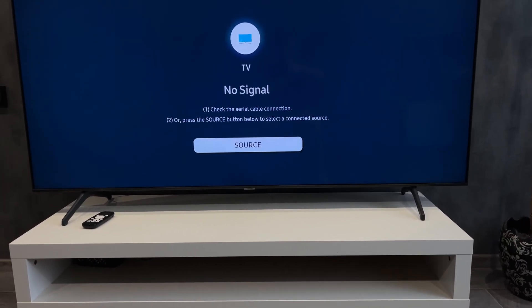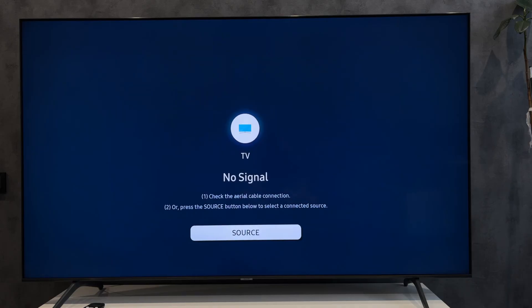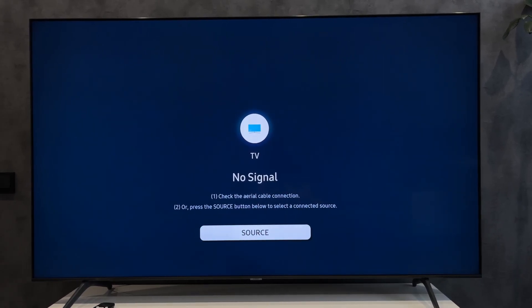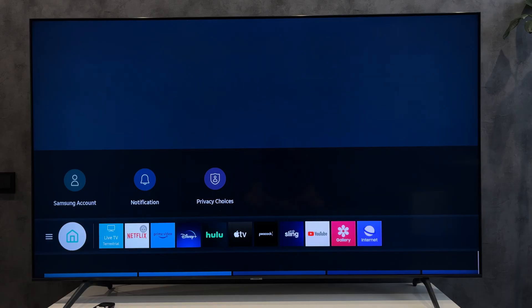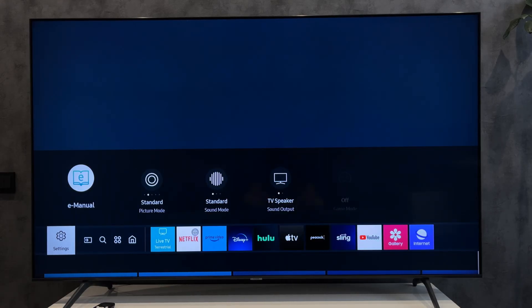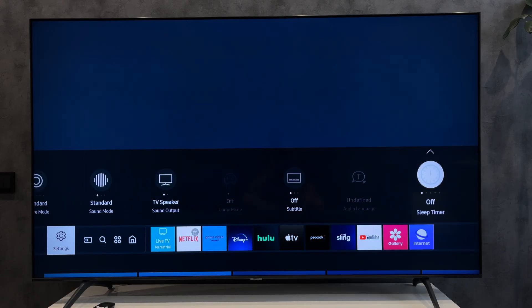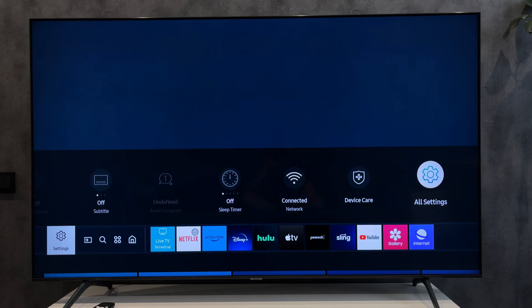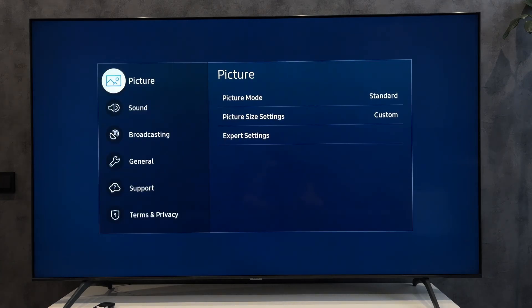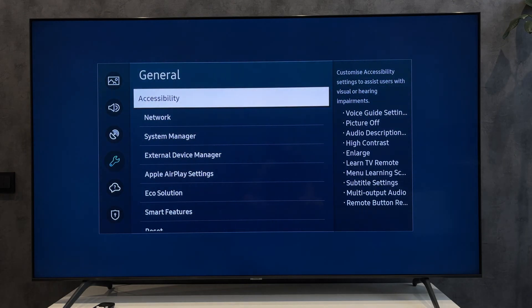Open Settings, then All Settings, then External Device Manager.